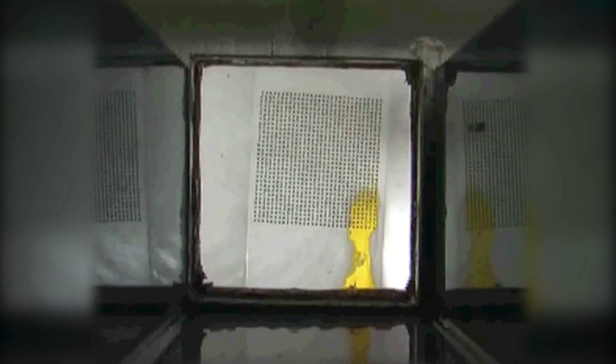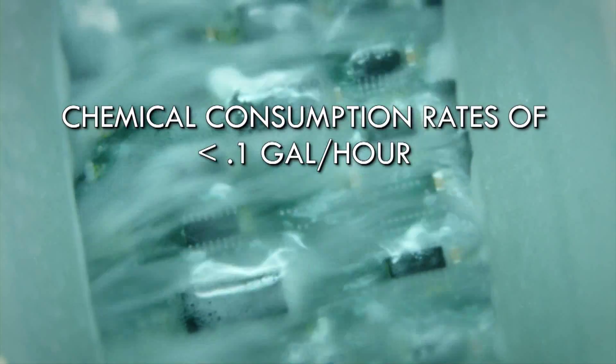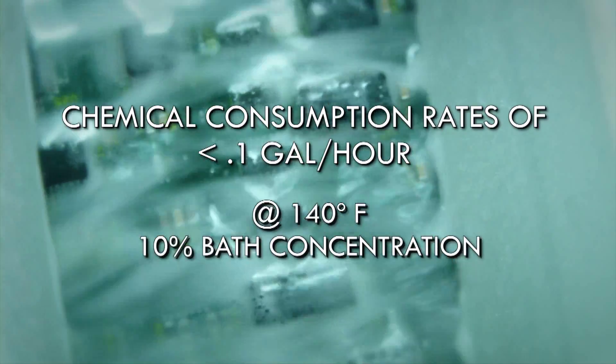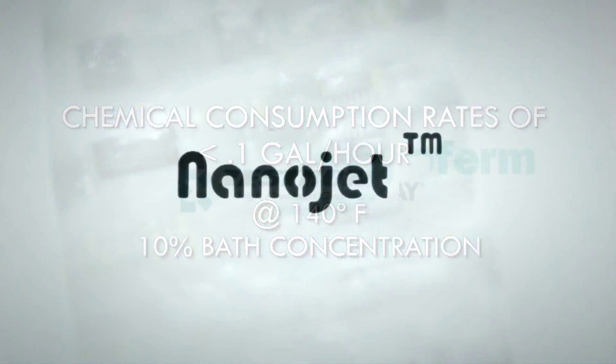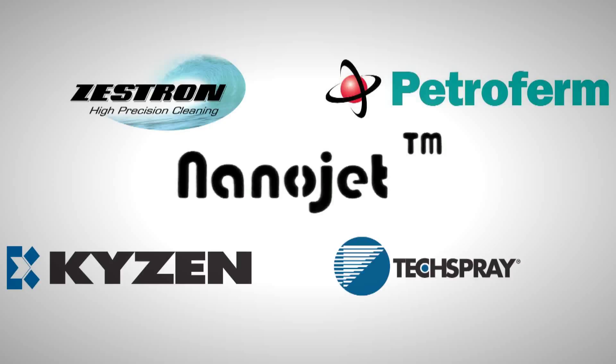In real time, one can see the rapid removal when sufficient energy is applied. Austin American Technology's unique chemical isolation section design is small, however extremely efficient. The NanoJet gets the best recovery of chemistry, minimizing drag out and saving chemistry costs. Chemical consumption rates of less than 0.1 gallons per hour are typical at temperatures of 140 degrees Fahrenheit and 10% bath concentration. The NanoJet can be configured for ideal use with most commercial aqueous cleaning chemistries.